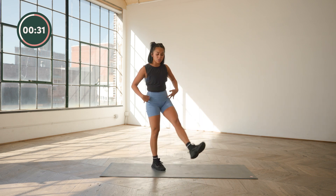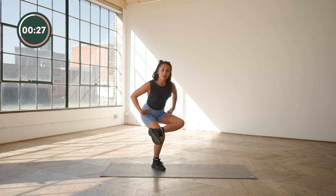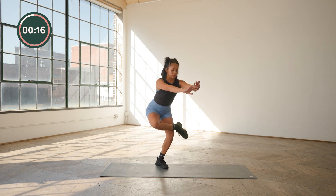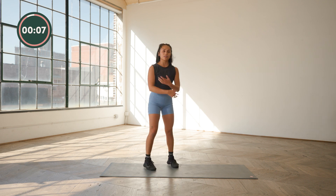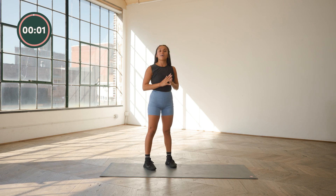We'll end with a figure four stretch. Ankle over the top of the opposite knee, sink down like we're sitting down on a chair. This will get into your glutes, a little bit more into your hips. Just reach the arms forward to help with balance. We'll do the other side — hips down and back, just like you're sitting down. We'll end it with a breath together. Inhale, bring the arms up overhead, reach at the top with a micro back bend, and then bring it down.